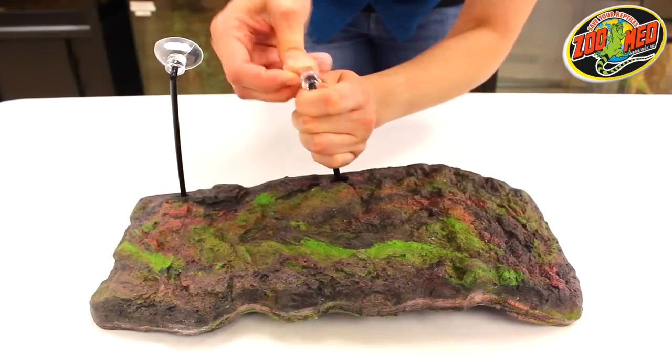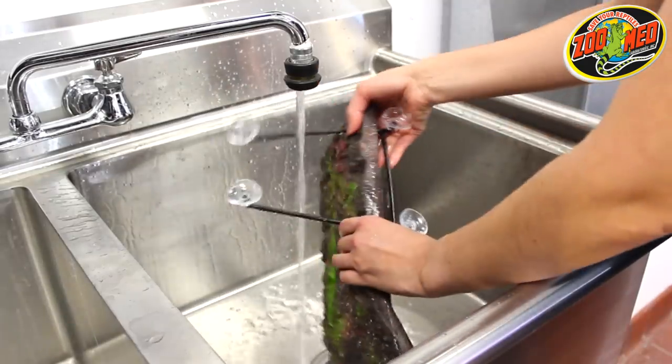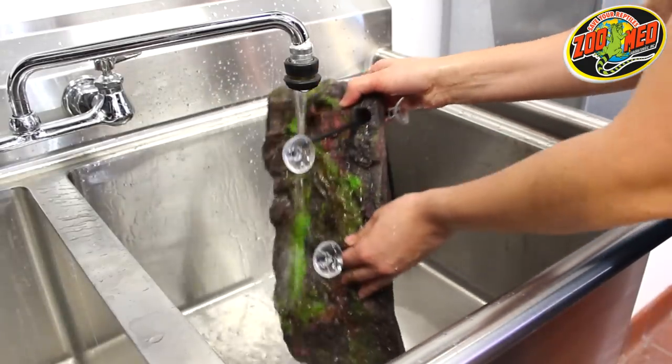Once the dock is on, apply the remaining suction cups. Lastly, it's recommended that you thoroughly rinse any new item that you're adding to your pet's habitat.